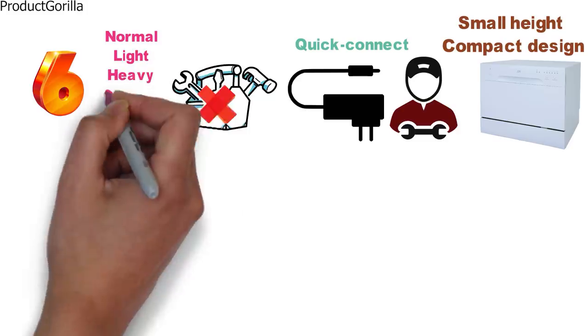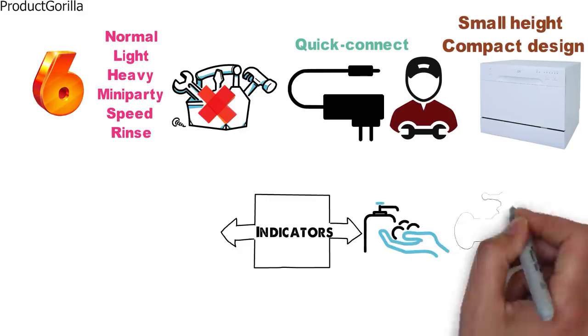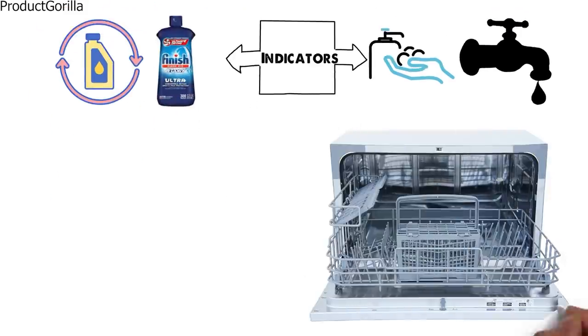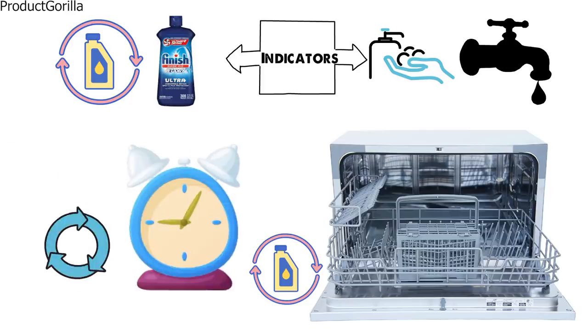The SD-2213W comes with six wash cycles to choose from: normal, light, heavy, mini-party, speed, and rinse. You get several indicators on the dishwasher, such as a water supply warning indicator which lets you know when the tap isn't turned on, and a rinse aid warning which lets you know when to refill the rinse aid. The dishwasher has an automatic rinse aid and detergent dispenser inside. The cycle can be started on a delay with a timer ranging between 2 and 8 hours.